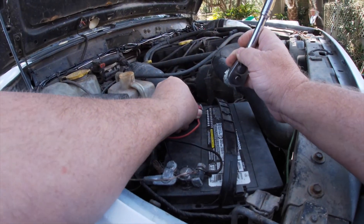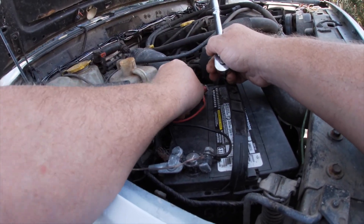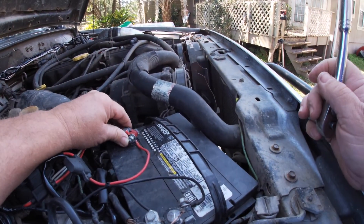He tells me it's got a new starter on it — it looks brand new. I don't know if it's all hooked up properly. I should probably check all that before we get too deep into this.